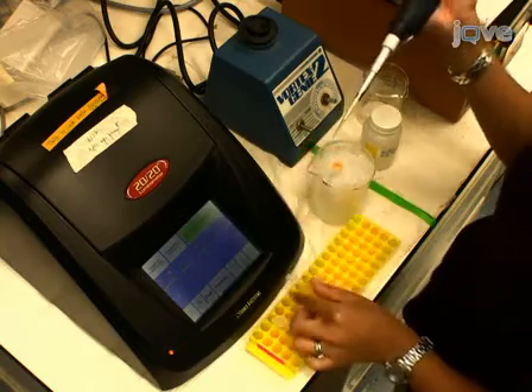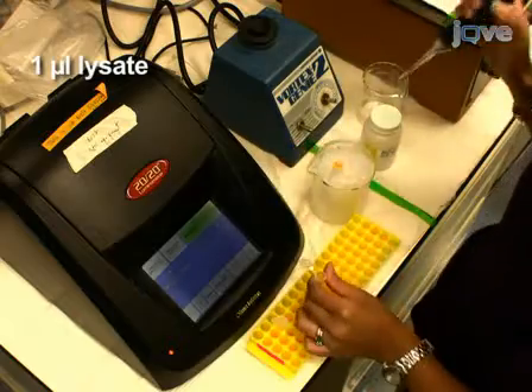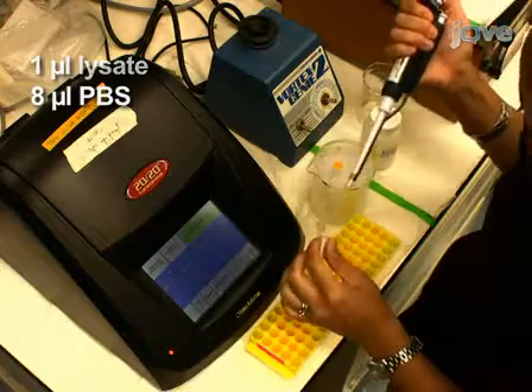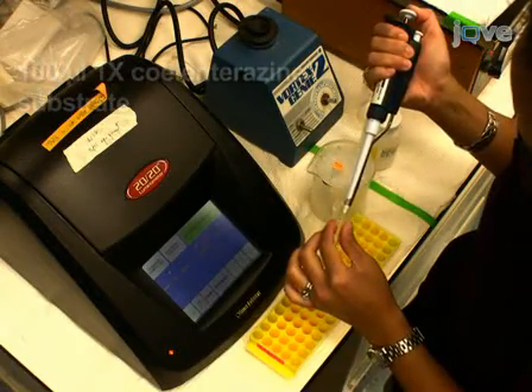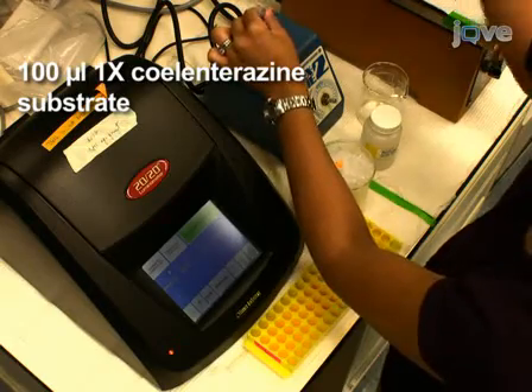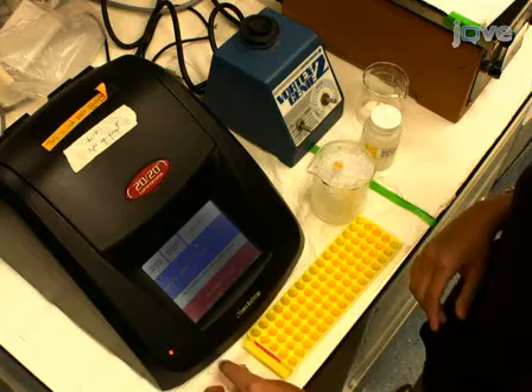To measure the light units (LU) of the lysate, dilute 1 µL of lysate with 8 µL of PBS in a new microfuge tube. Directly add 100 µL of 1x coelenterazine substrate to the diluted mixture, and immediately measure luminescence in the tube using a tube luminometer with a 5-second read.